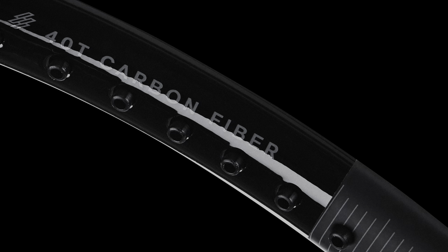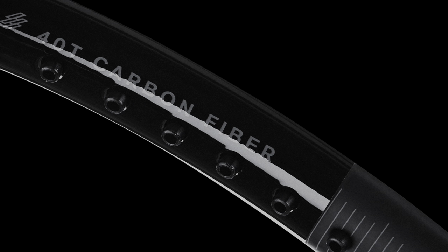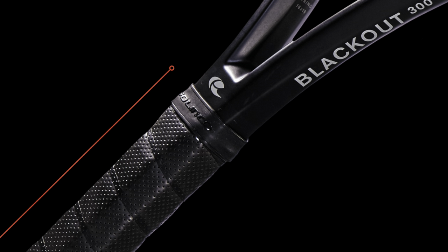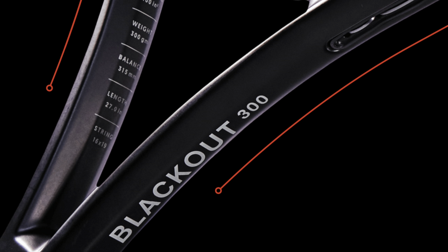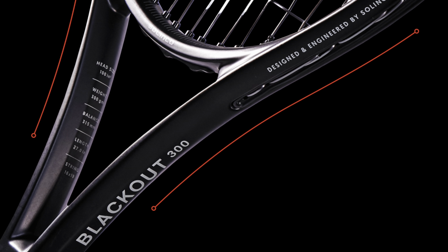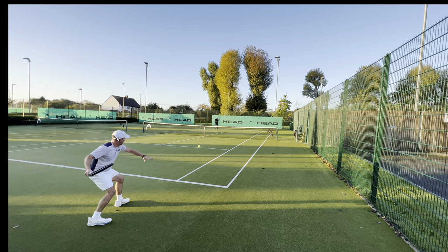If you were to look at Selinko's description of their technology, you have high modular 40T carbon fibre at 3 and 9, liquid crystal dampening technology. You then have a sort of beam design which is optimised to max power at 5 and 7.